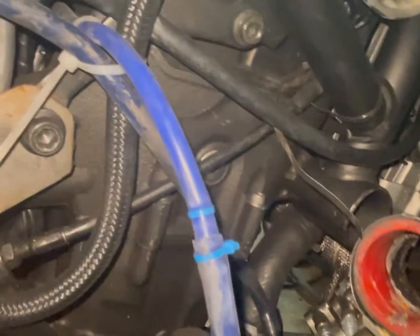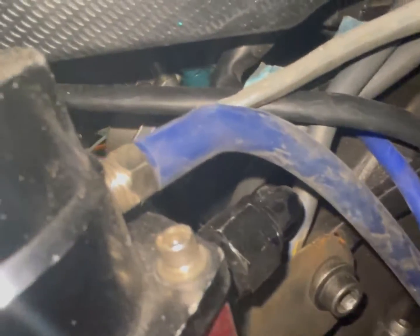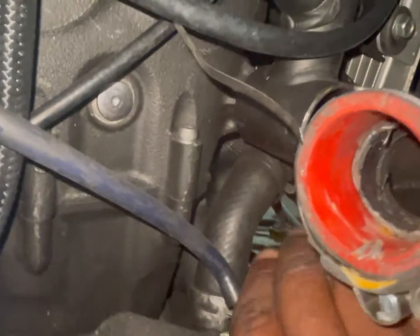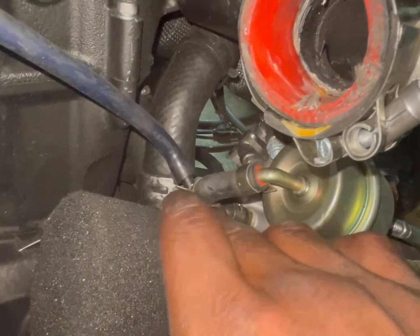That vacuum line is connected back to the throttle body, and it's connected to the blow-off valve to help keep boost under control. As you can see, a lot of this bike is held together with zip ties — I'm slowly going to try to get away from that. This other line is the boost reference line for the fuel pressure regulator. It splits here — one side goes to the blow-off valve and the other side is the boost reference line that goes all the way up to the fuel pressure regulator.